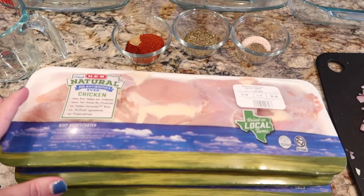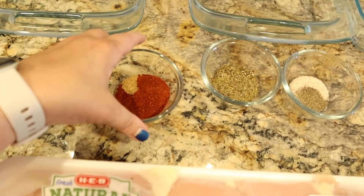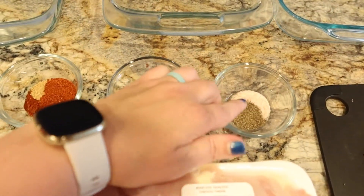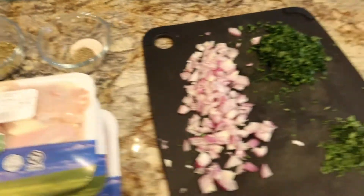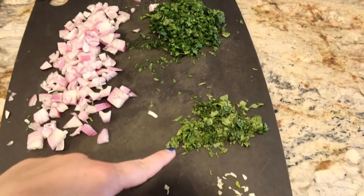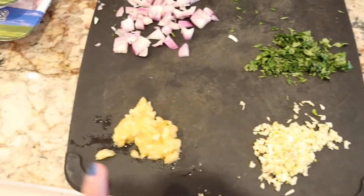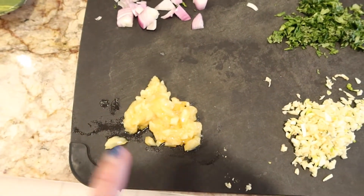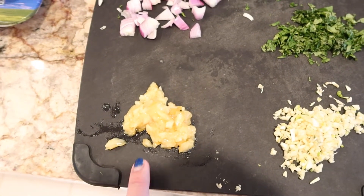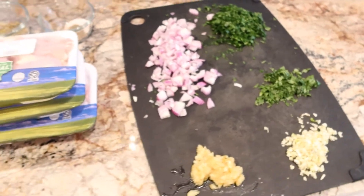When you marinate this chicken, you should put it in for at least eight hours. Here are some of the dry seasonings — this is for the Southwest, this is for the Greek, and this is for our balsamic lemon. I also have some fresh chopped herbs: some parsley, some cilantro, some shallots, some garlic, and then these are preserved lemons. If you do not have preserved lemons, you could just use the zest of one lemon. This is going to be for our balsamic lemon. All of these recipes are going to be linked in the description below.